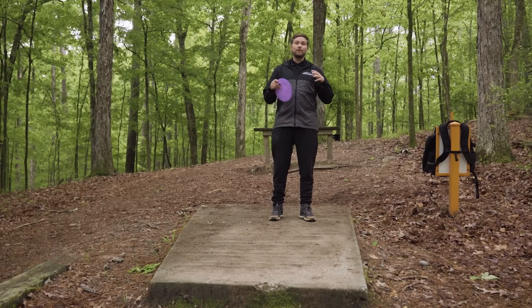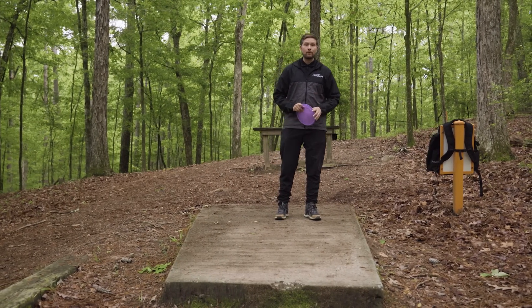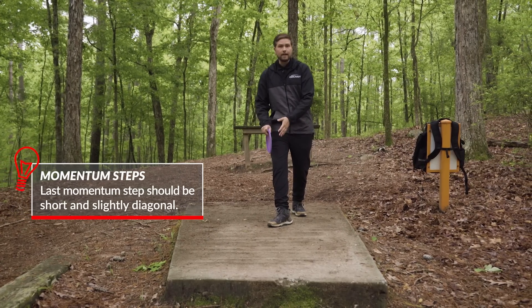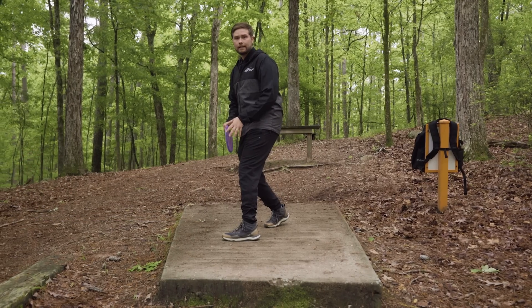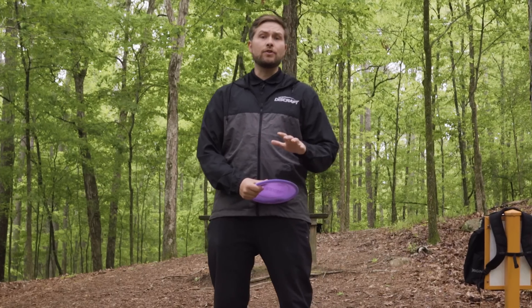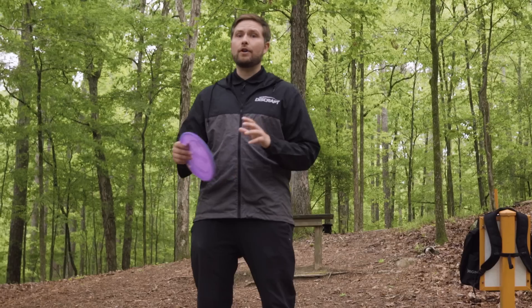Regardless of how many steps you take before starting your X-step, the most important thing to remember is that the final momentum step you take is short, quick, and at a bit of a diagonal angle. This allows the initial step to hit a little more easily in its lane to get you down the line you want to throw. Too large a momentum step makes it very difficult to fluidly transfer energy into the initial step.